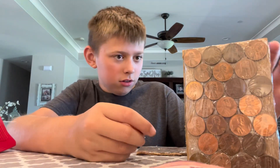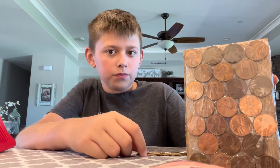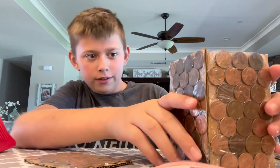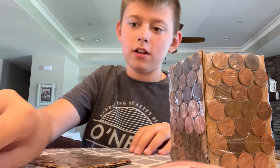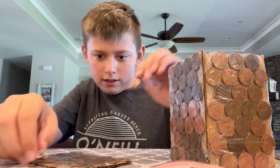Let me get some cool tape. I got it all back together, except for this penny that fell out. I guess I'll just put it in for the door. Now I'm going to take the thumbtack out and get a door.